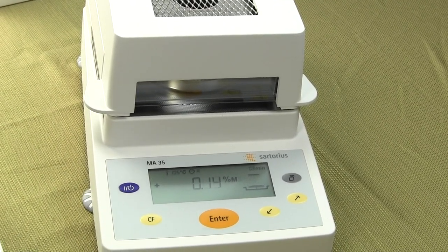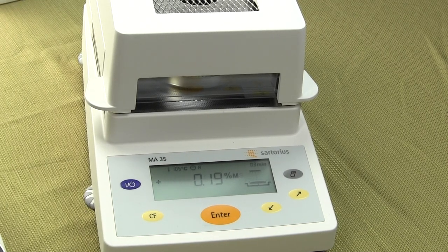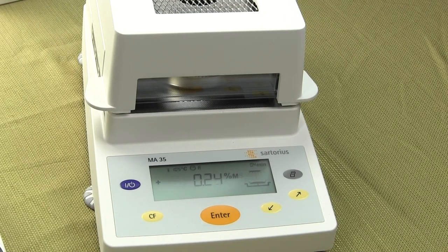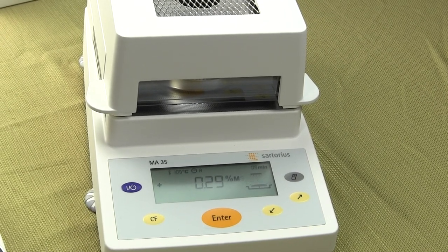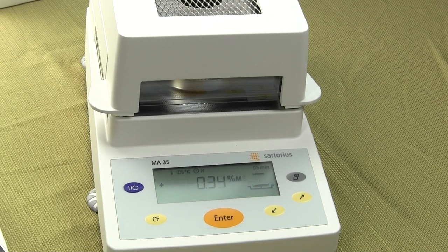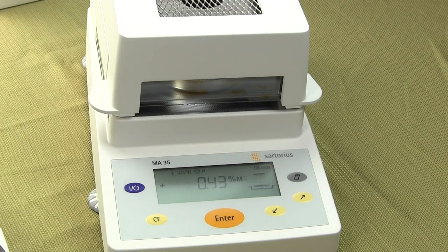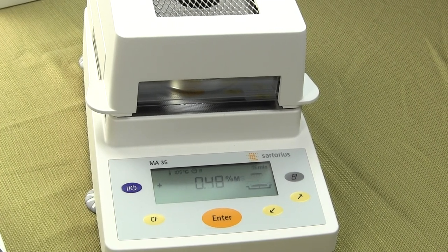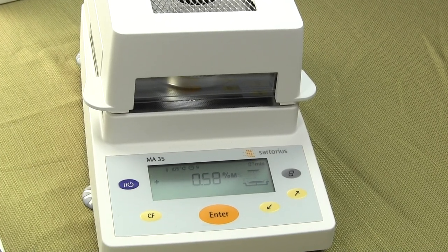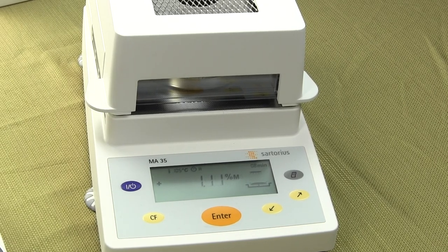Let me go over some of the other features while the moisture balance is running. The Sartorius MA35 is a basic, user-friendly moisture balance with one milligram resolution and a standard RS232 interface. You can increment the temperature in one degree Celsius — many competitive models only allow five degree increments. The Sartorius offers one degree increments with a temperature range of 40°C to 160°C.